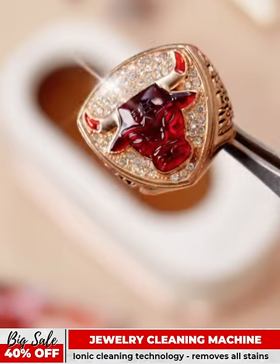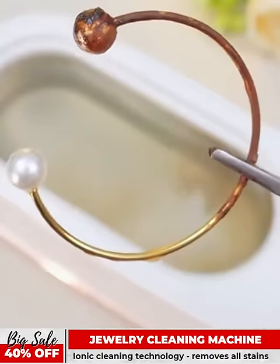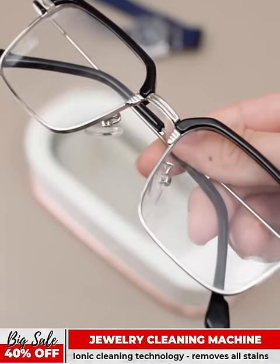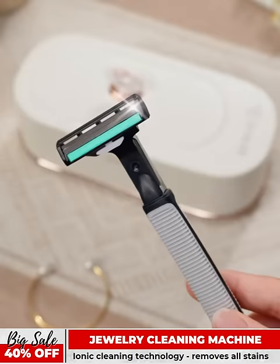Ionic technology does not corrode, break, or oxidize jewelry like cleaning with a regular brush. It can flexibly clean all personal items — razors, jewelry, glasses, lenses, makeup brushes, and more. Super 40% discount only today. Order now!